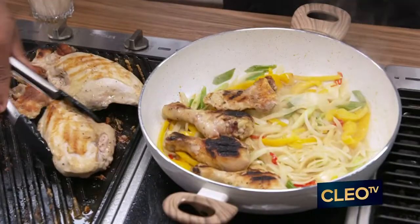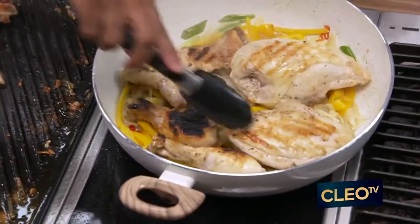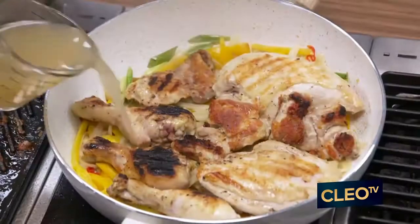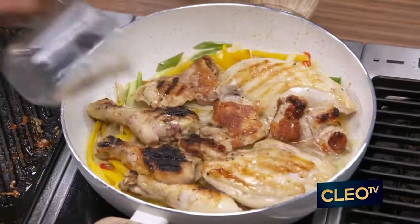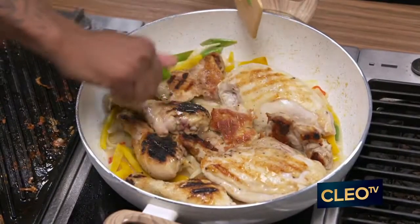And everything here is going to start to stew. Look at that simmer there — so beautiful. Look at my chicken thighs in there. A little bit of chicken stock, and then I just want a little bit of lime juice to brighten it up. A little more salt.